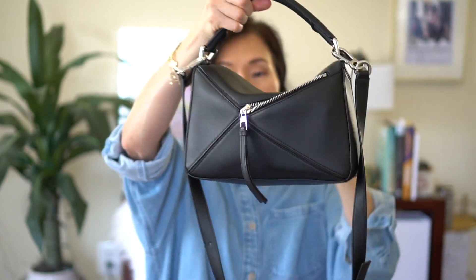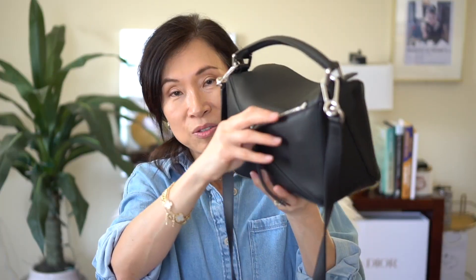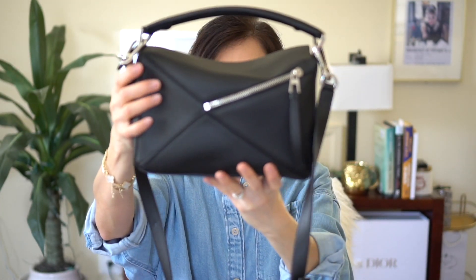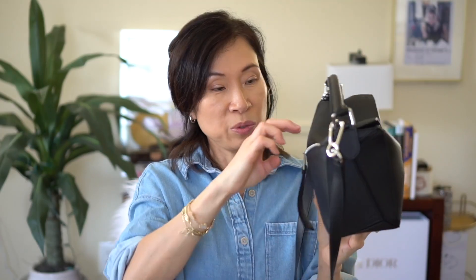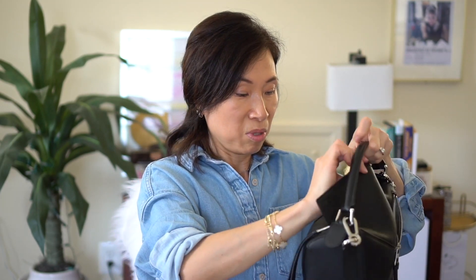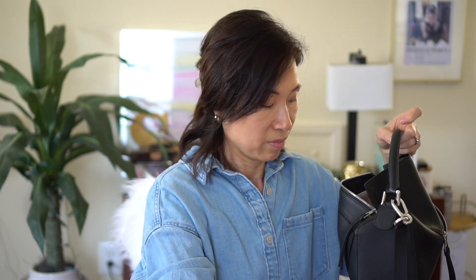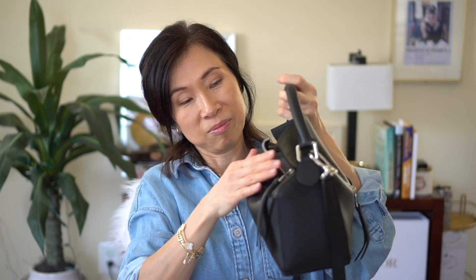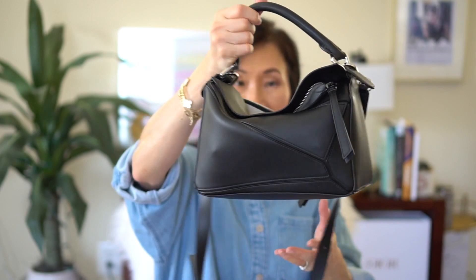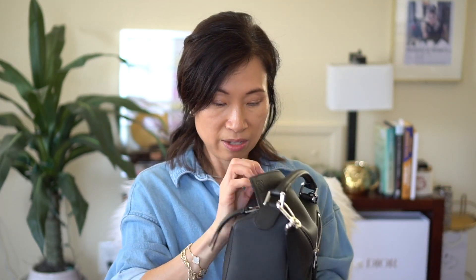The phone fits in the back pocket and I can zip it as well. Normally what I do is put a lip gloss in the back pocket for easy access and put my phone right in there too. The bag is definitely heavy with everything in it.